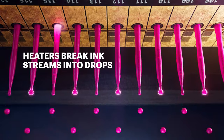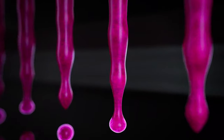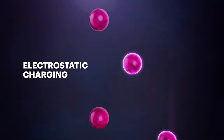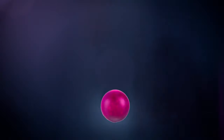Tens of thousands of silicon nozzles use heaters to break the ink stream into drops. An electrode creates charged or uncharged drops. Charged drops are recirculated to be used again, saving ink and money. Uncharged drops speed to the substrate.